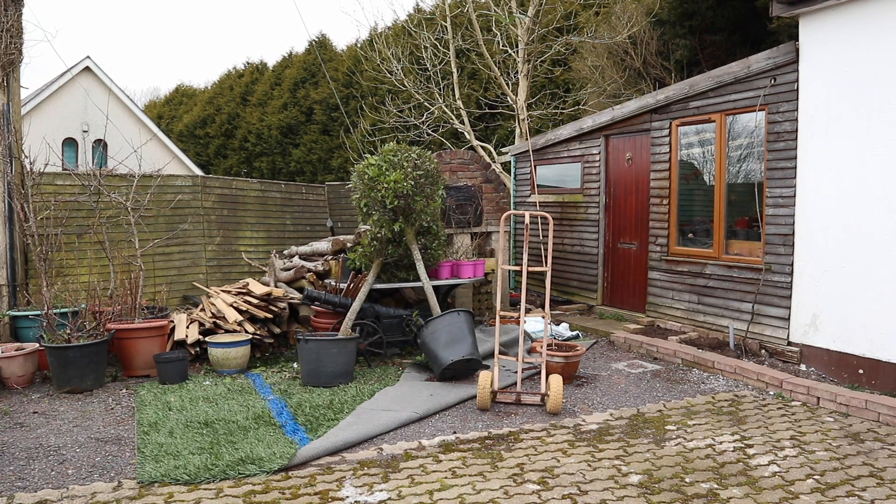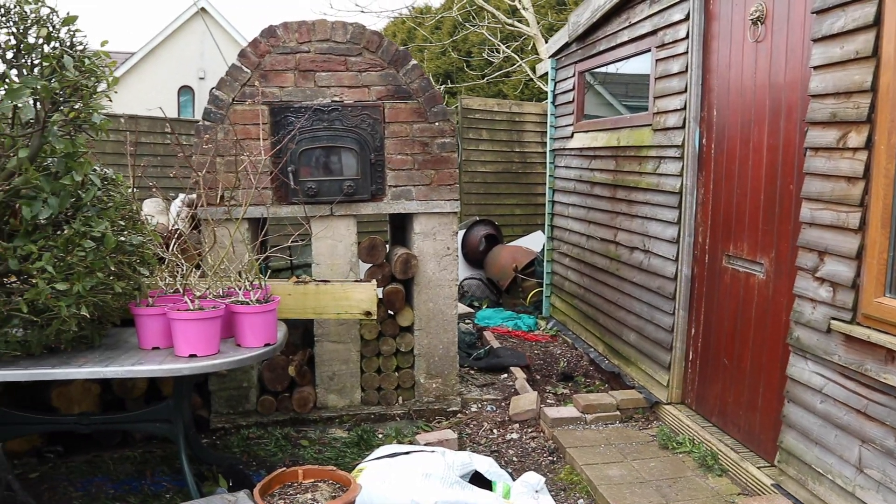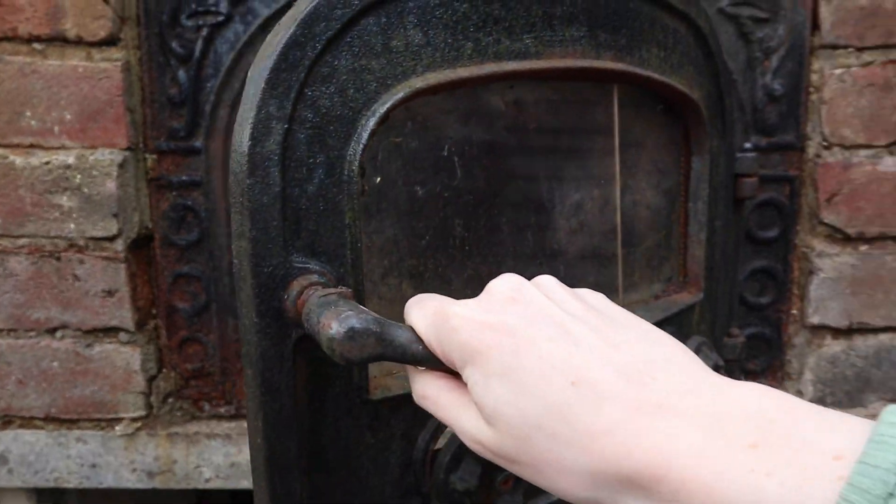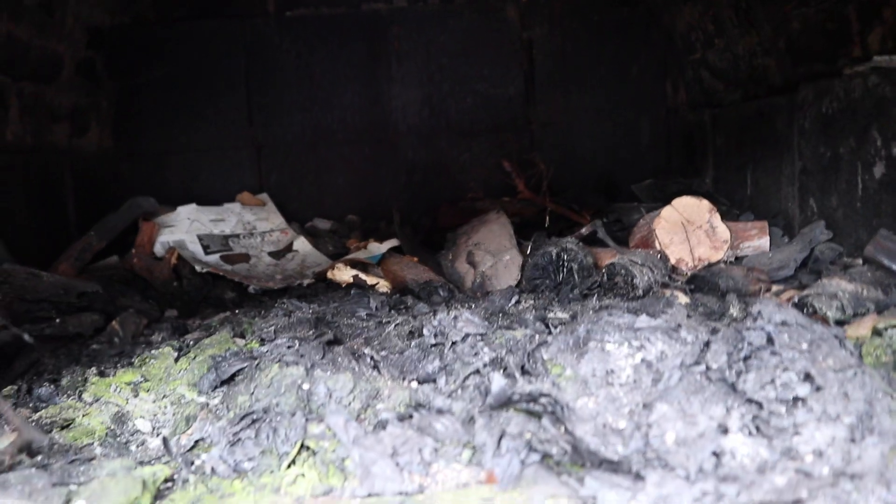This pizza oven my dad made about four or five years ago and it's not been used since then. It's filled with disgusting ashes, it has loads of holes and leaks in it, and loads of other stuff.